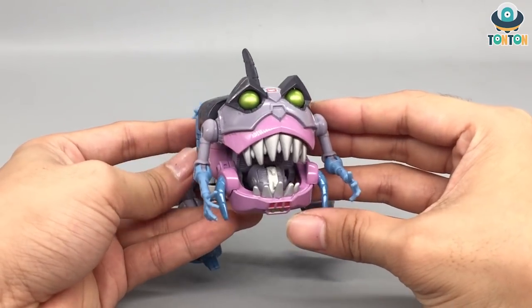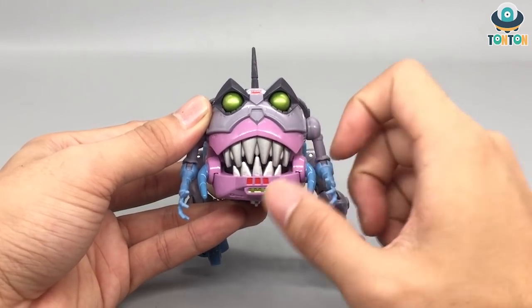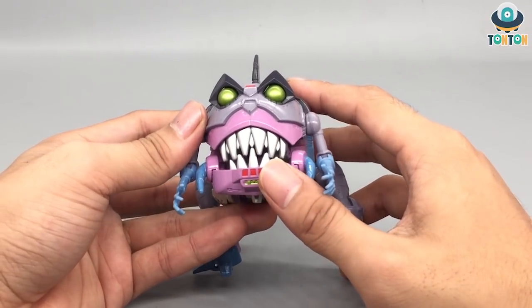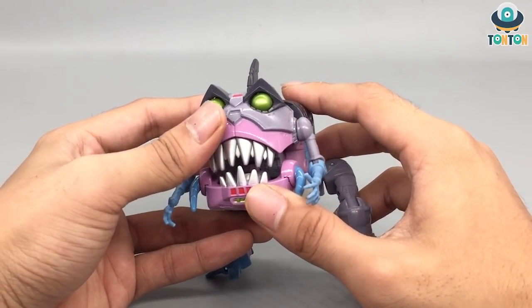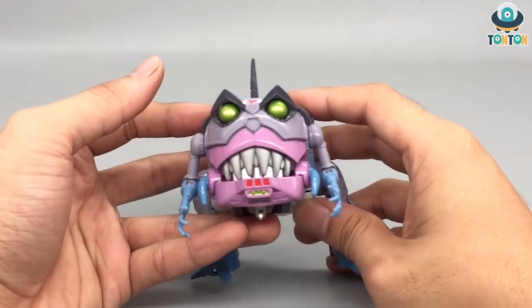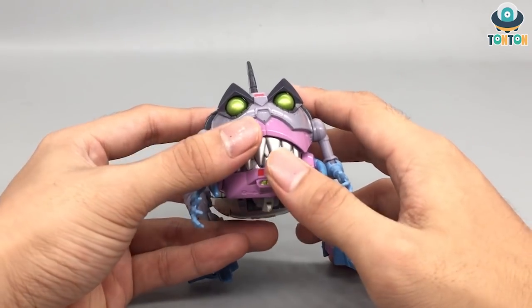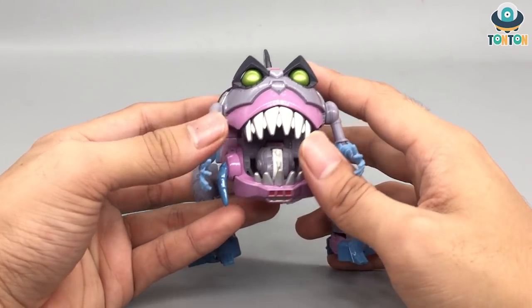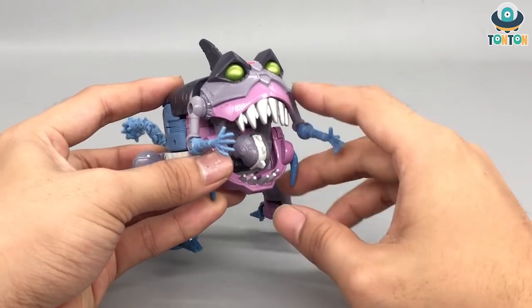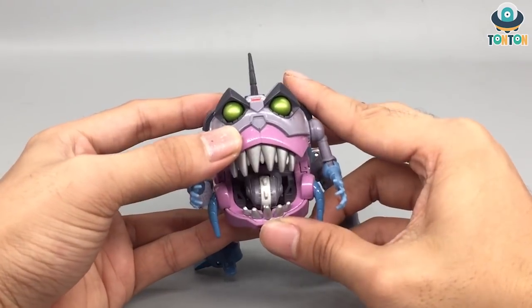The next thing I want to talk about is the teeth. The teeth look really nice and in place here, and you can display them in two forms: one is open like this, and one is with the lower jaw slightly pushed inward — so like fully closed. I must say that this is a really nice design for the teeth. At this mode, unfortunately you can see the robot head, but if you close the lower jaw, you can see it as a tongue — it depends how you see it.